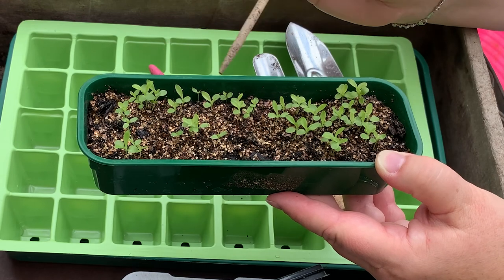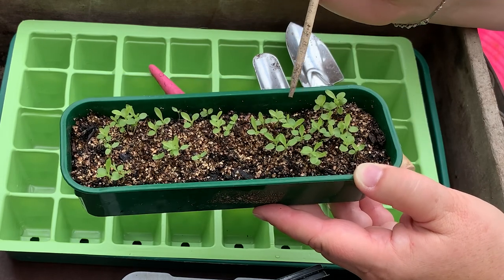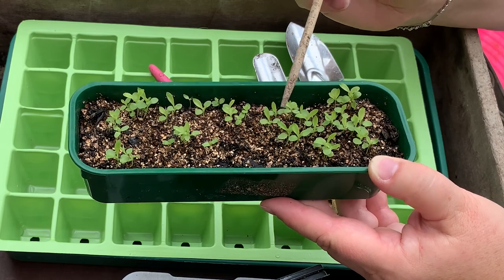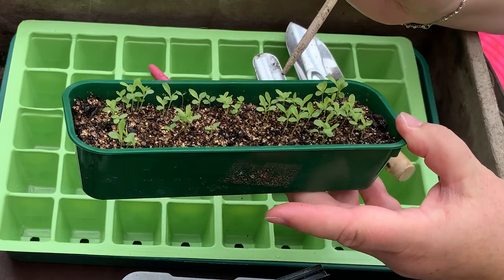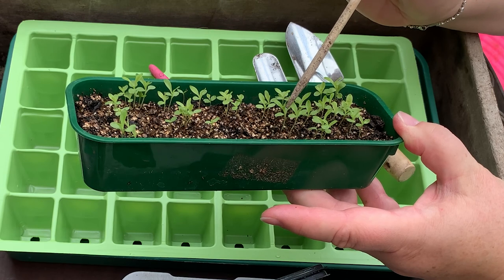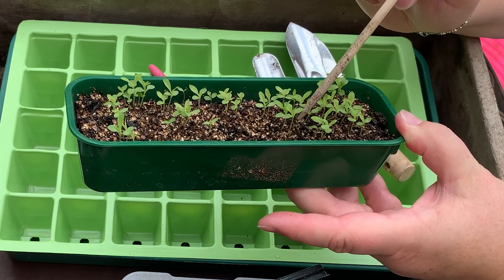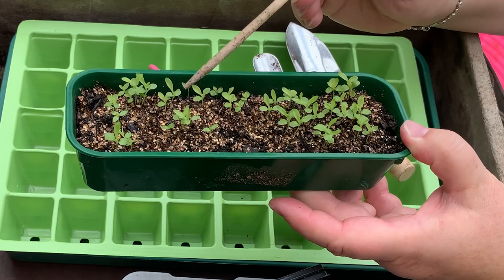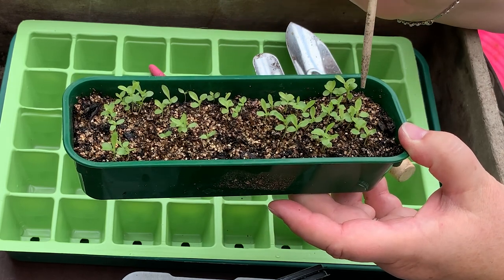The reason I want to prick these out today is because I sowed them a little bit too heavily and they're very close together. If you sow them too close together, what happens is they start to reach for the light because they're being crowded out, and so what you get is leggy seedlings — they start to elongate — so it's best to prick them out or thin them out.